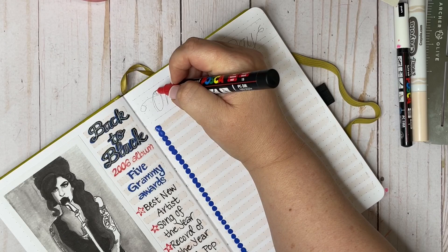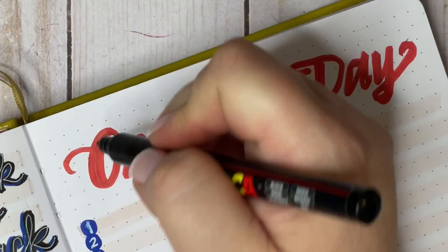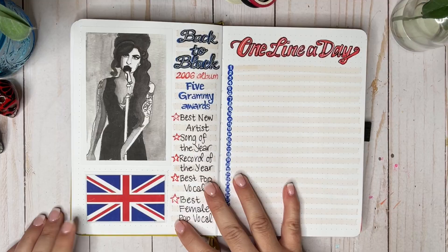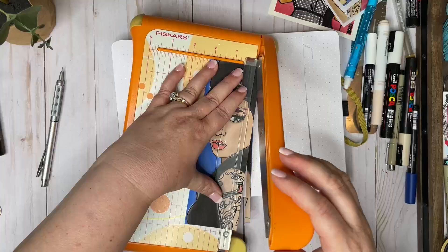On the opposite page of the spread I'm setting up a one-line-a-day page, which is cool because I haven't done it in a long time — maybe six months. I stopped including it because I wasn't keeping up with it, but so far this month I've been doing really well with my trackers, so I thought I would just go for broke and include a one-line-a-day next month. I'm going to be optimistic about getting everything filled in because that's great stuff to look back on — I love one-line-a-day.